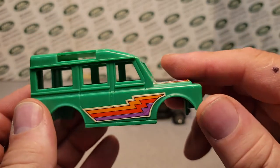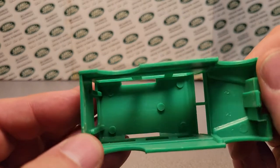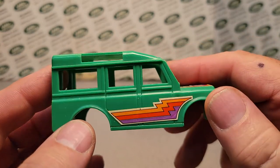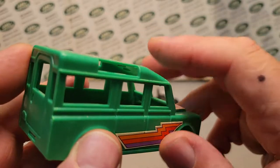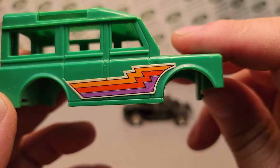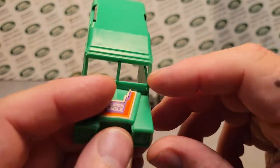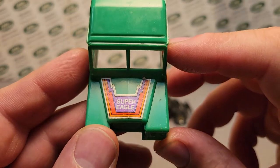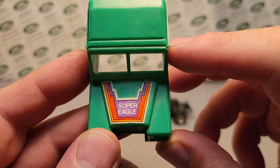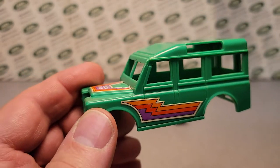It's got the alpine windows — but like I say, no glass. It would be very easy to put glass in this, since all the openings are pretty much straight-forward flat, except for the alpines which are curved. It's got orange, red, and purple lightning strikes down the side for these decals. Really kinda cool — I like this! I really think it was an awesome find!